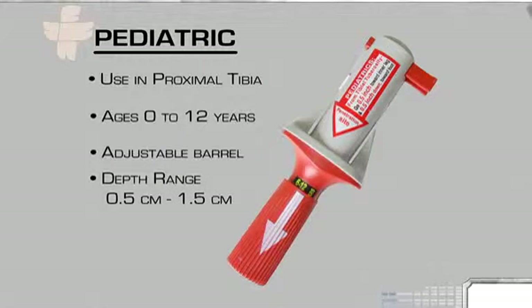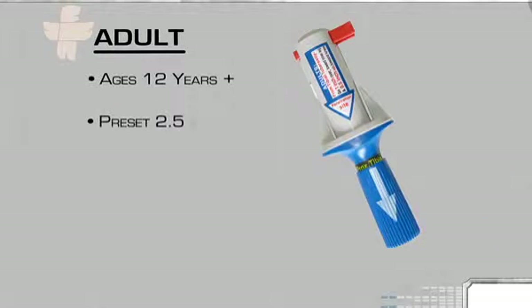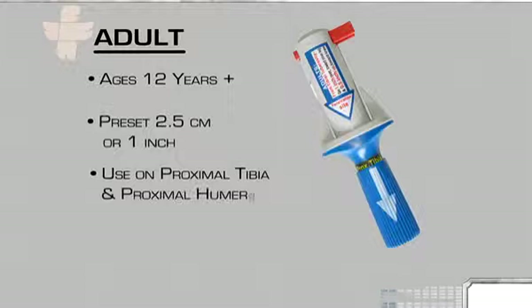Depths range from 0.5 centimeters to 1.5 centimeters. The adult BIG is intended for use on patients age 12 years and up, is preset to an insertion depth of 2.5 centimeters or 1 inch, and can be used in both the proximal tibia and the proximal humerus.